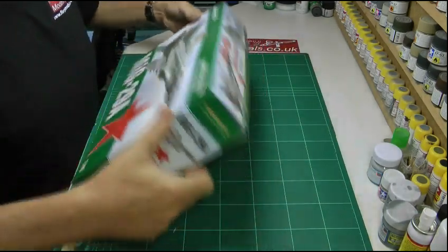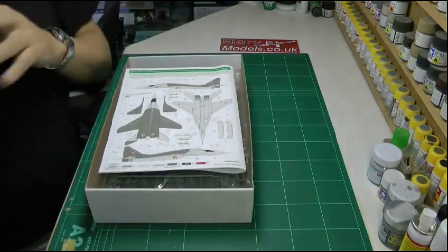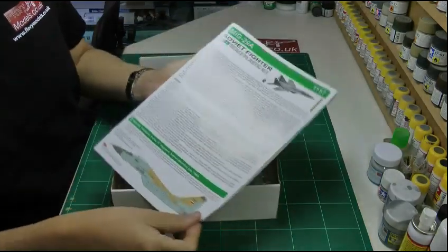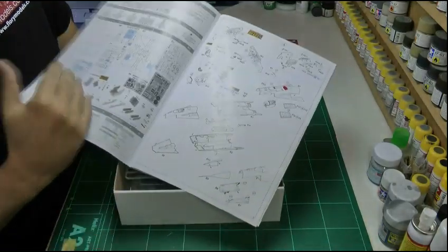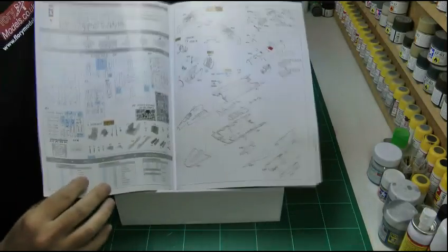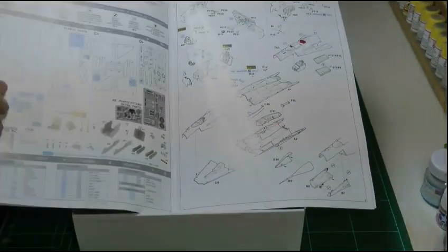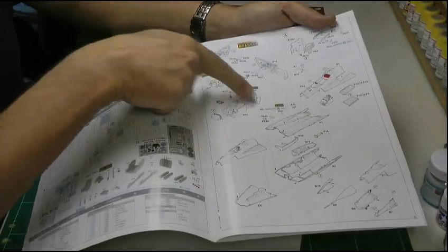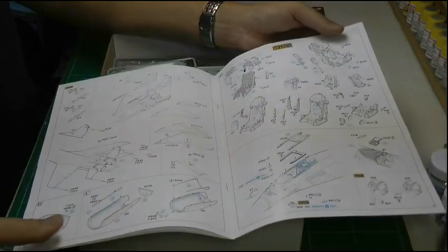We've already done an inbox review on this on the news site so we're just going to whip through this quickly. That's the usual very nice box. We've done some of these before — we've got some very nice background information and the markings are absolutely excellent. As you come through here you're going to get a list of the resin parts you're going to need to use and the bits that you're going to be transferring, because obviously this will have the original parts in it as well. As you go through, it calls out with these little labels to say where you're going to be replacing them, so just keep an eye out and it will make things a lot easier.